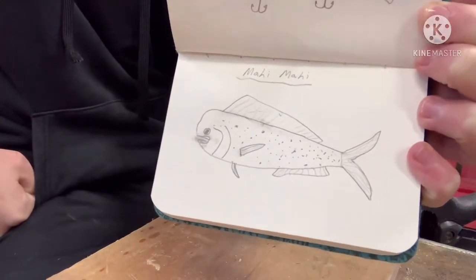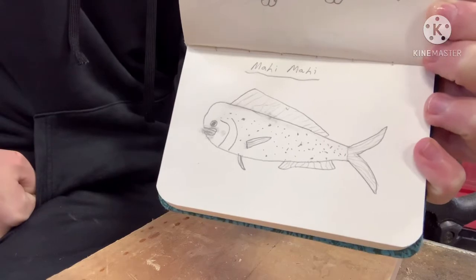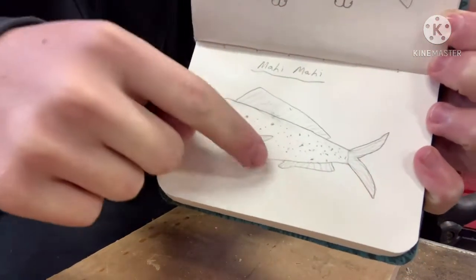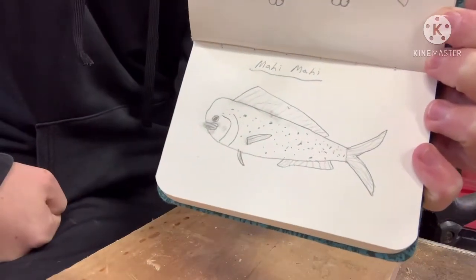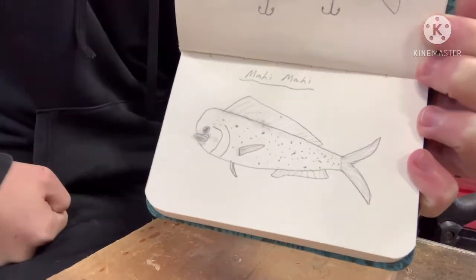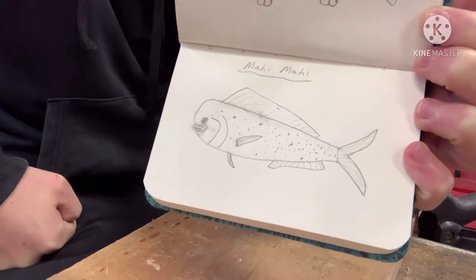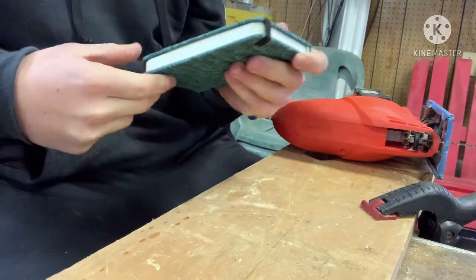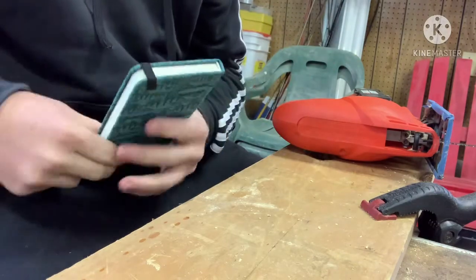Turn on post notifications if you'd like to see the second part. I'm going to make some cool things for this lure — the top fin along with the caudal fin, the anal fin, and the bottom fin. Those are all going to be plastic, so we're going to have some plastic attachments, which I've never done on a YouTube video. We're also going to do some fun facts this video, so stay tuned for that.